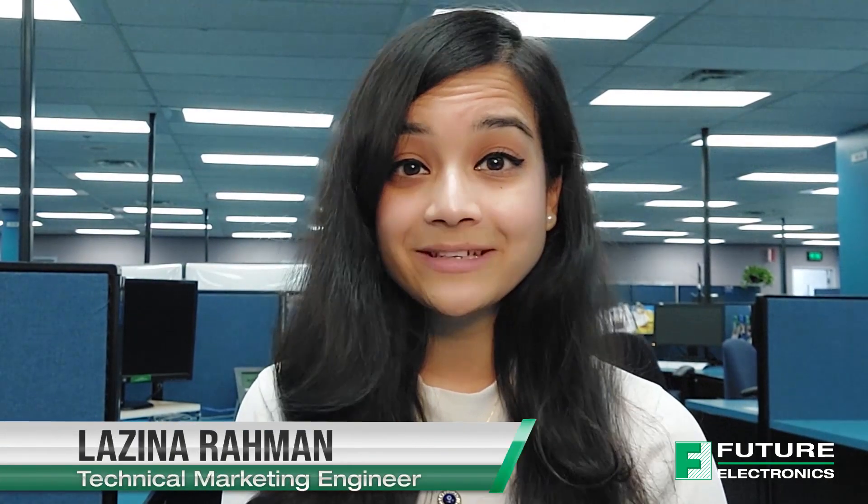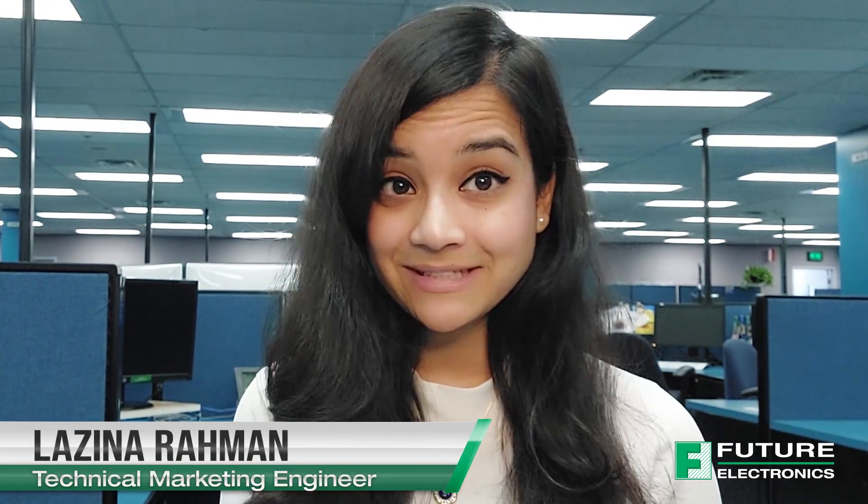Hi, welcome back to TechVentures. My name is Lizina and I'm the Technical Marketing Engineer at Future Electronics. If you're interested in checking out any previous TechVentures videos, then please click the link on the screen or check out the description box below.